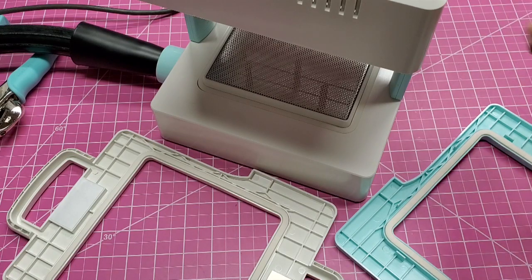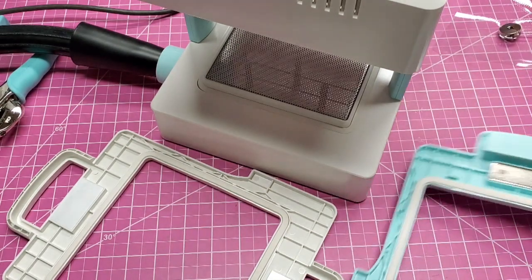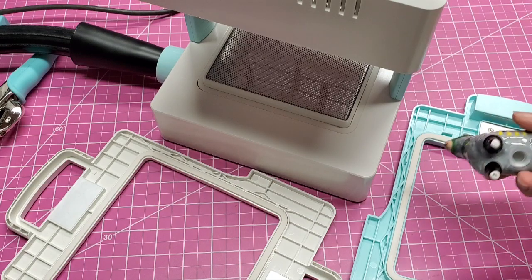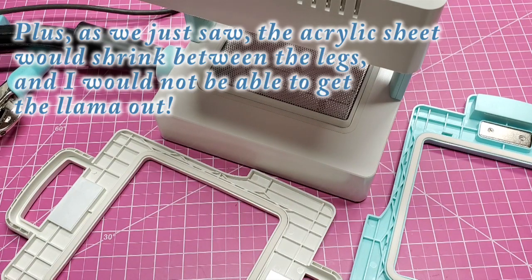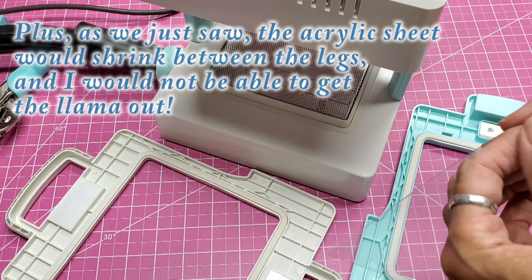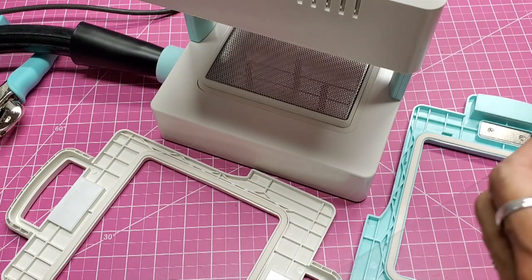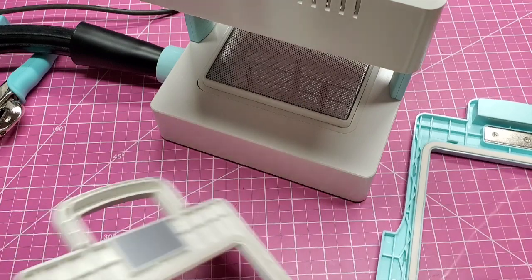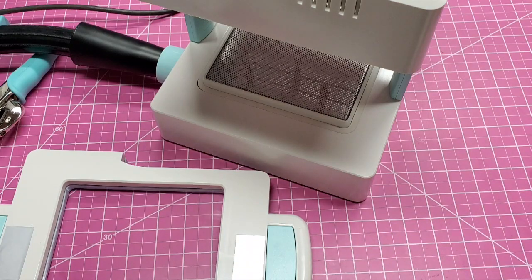That is really strong — lesson number one: use something that the plastic can't get under. I may have to cut these out. Experiment number one failed; we're going to use a different object. I would love to do a silhouette of the llama but I think it might be too thick for a really good impression. Let me set this up — I'll peel the film off. This is why we do experiments!